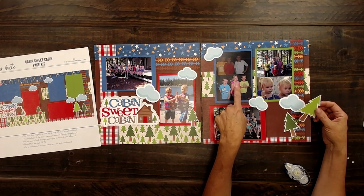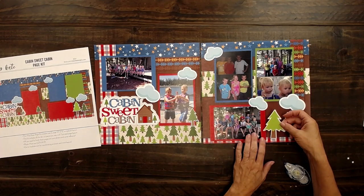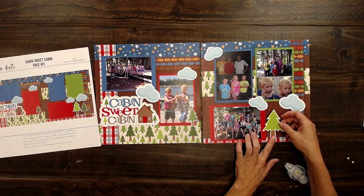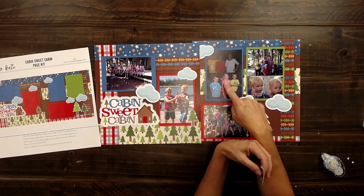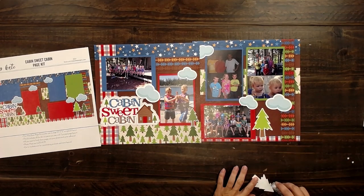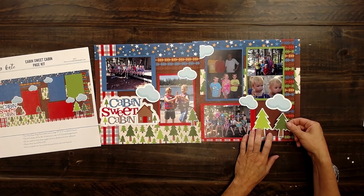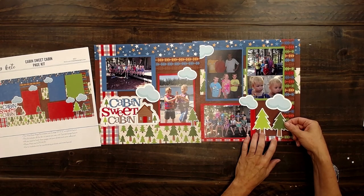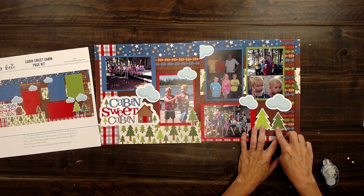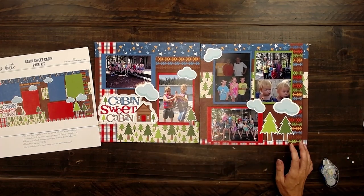Just so you guys all know, Millie is the one that edits all these videos, so all the credit goes to her because she does an amazing job. She just did a course in her high school at a specialty school on video and sound editing, so she is legit. She's the bomb. She's awesome. — I'm flattered. — You should be.